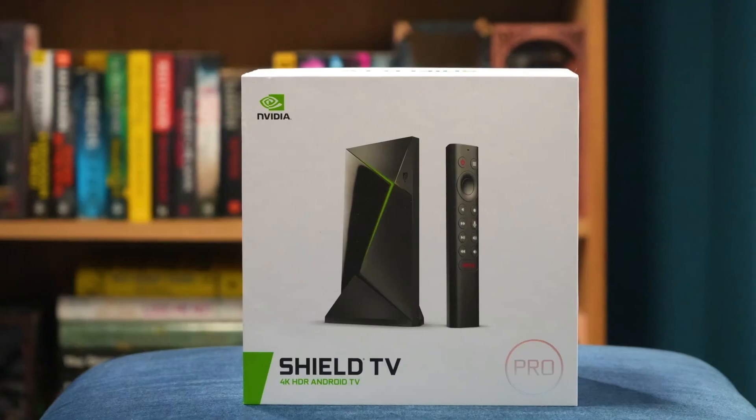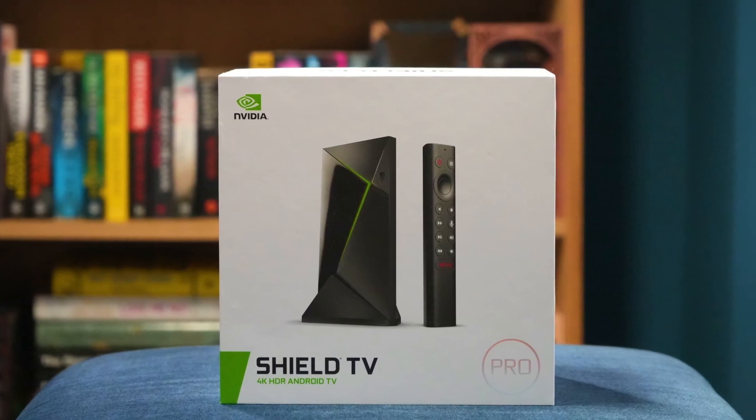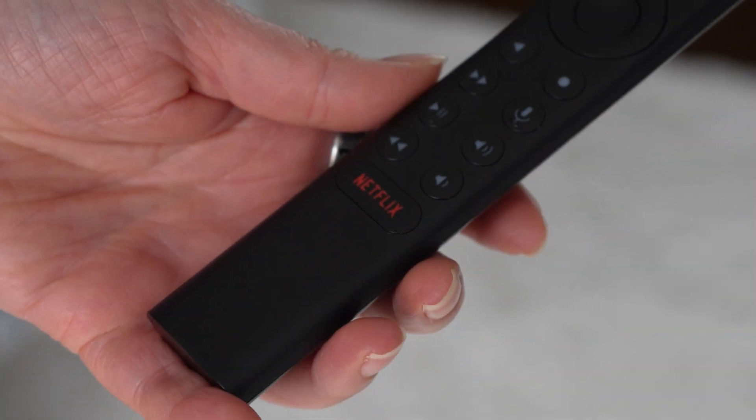Hey everyone and welcome back to the channel. The Nvidia Shield TV is still one of the best streaming devices you can buy, hands down. But I've seen a ton of comments and posts from Shield owners saying that the most annoying thing isn't performance or updates — it's that one Netflix button that keeps getting pressed by accident.